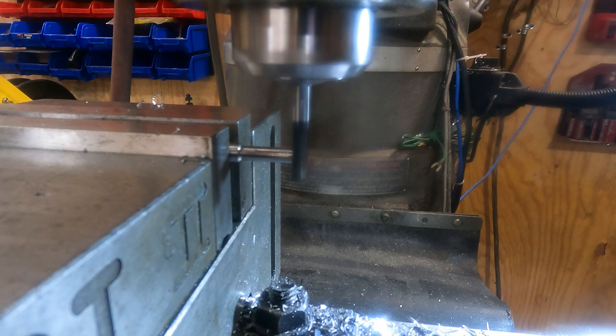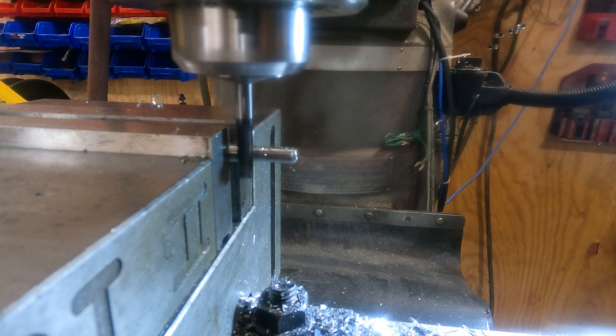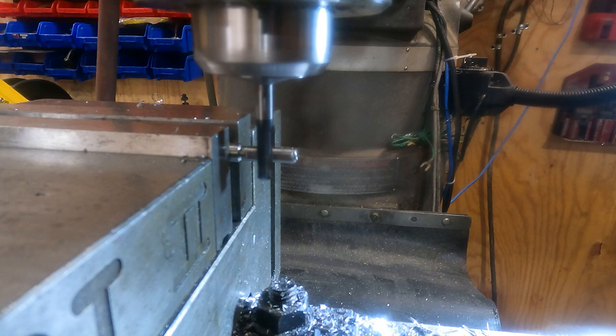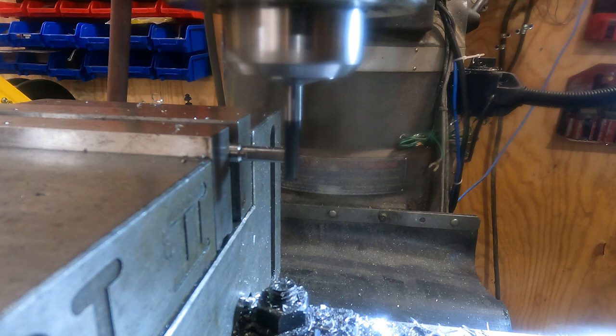We fire up the mill and you can see the flat starting to emerge. We go right into the edge of the bearing seat, come a little more, give it just a little bigger flat. There we go - that looks pretty good. Back over to the bench.